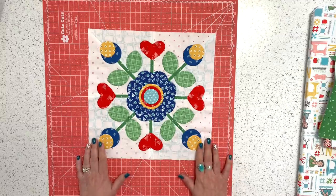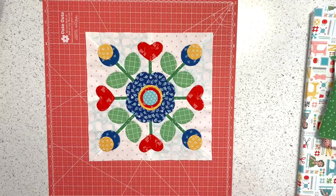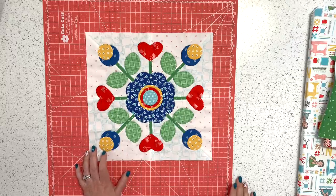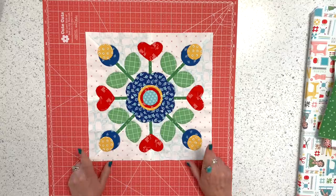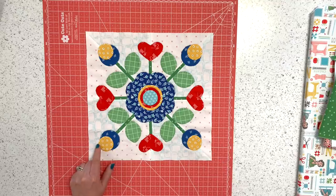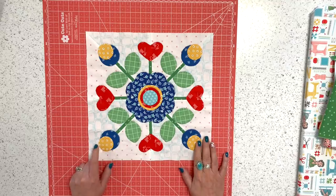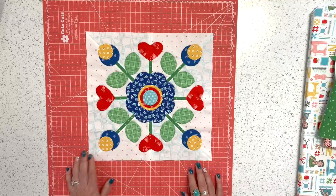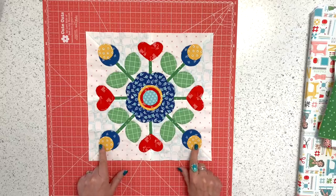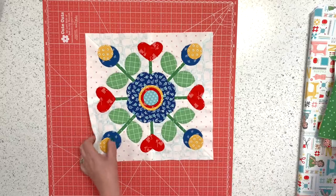I do know how I'm going to finish this block — I wanted to talk about the quilt on the wall because a lot of people since I showed it in block one have been asking questions. I thought it would be a great idea to design another block that's different from but would fit into that quilt. I have an idea of how I'm going to finish this one, and I'll show you that at the end of the video.